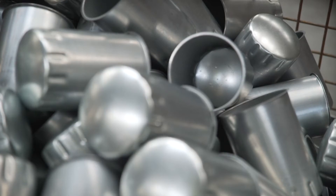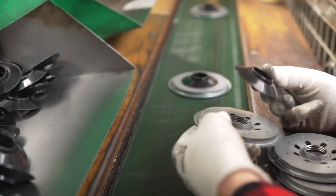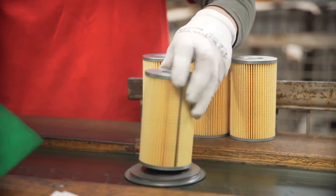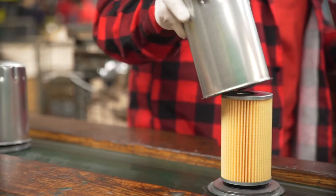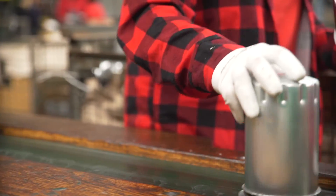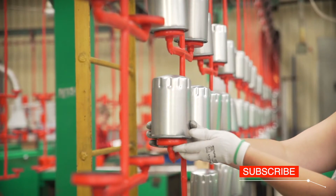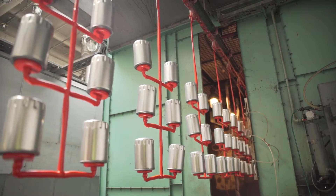Now we can proceed to the final assembly of the filter. The reinforced seal is placed on the cover. Then comes the cartridge and the stabilising spring. The housing is mounted on all of this with sealing glue. The filter is then closed. Assembled filters are put on a hanger and transported to the paint shop where they get their characteristic red colour.